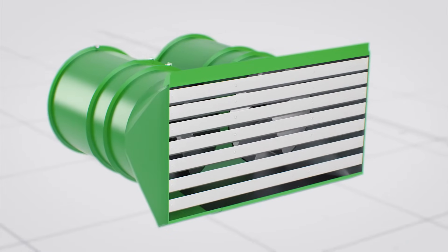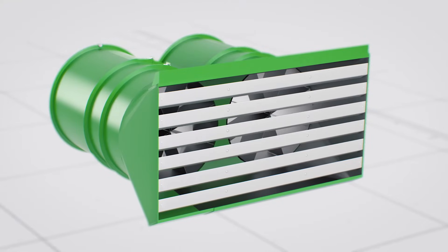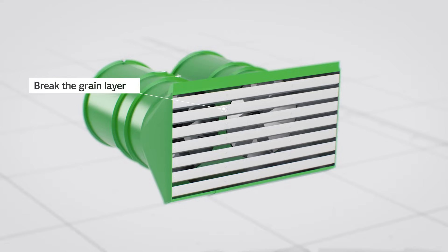The nozzle clearance and configuration are selected individually for each model. This enables the airflow generated by the nozzles first to break the grain layer evenly and then to perform accurate grading.